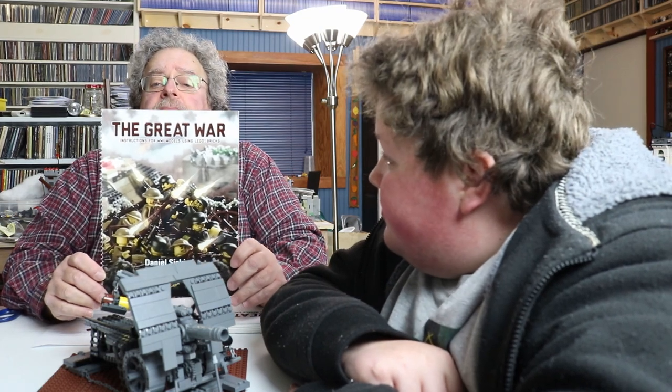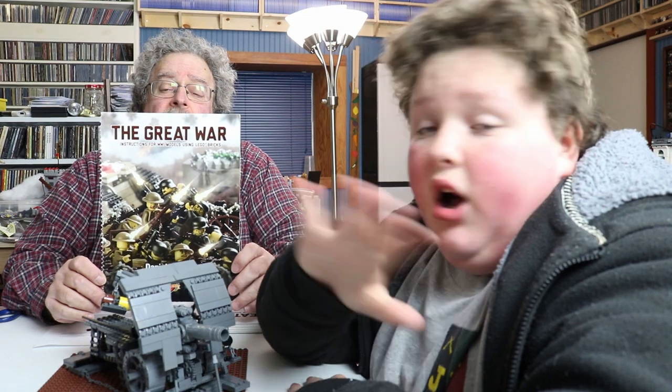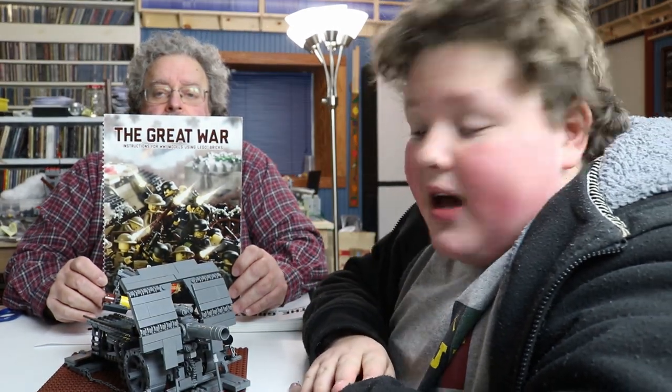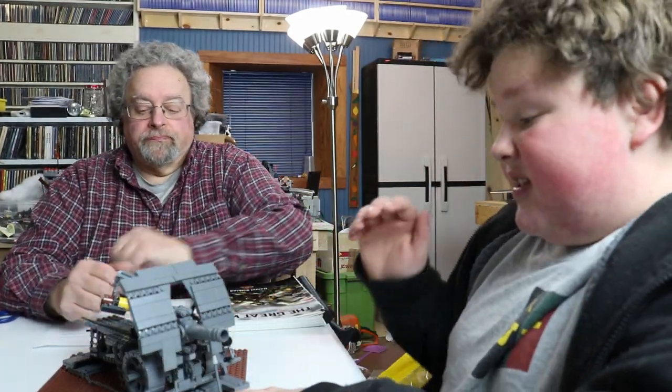The book we're referring to is published by Brick Mania; they have a whole series of books. This one is called 'The Great War,' and there's also a Great War Volume Two. We're going to do a tutorial on how to get these books and how to search for the parts.